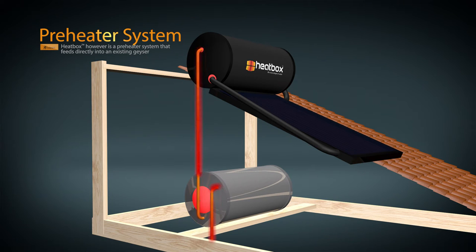As you drain this geyser, it is filled with hot water from your Heatbox, giving you a continuous supply of hot water day and night.